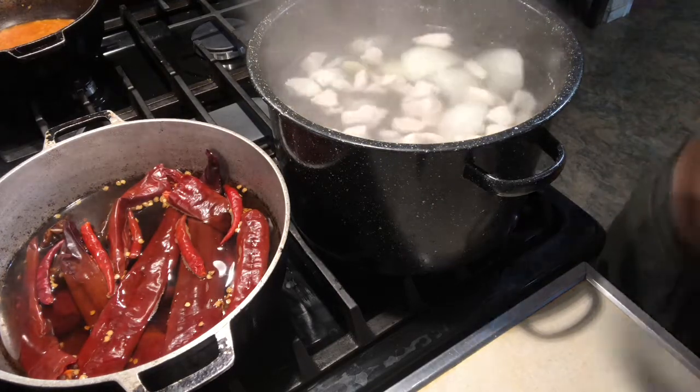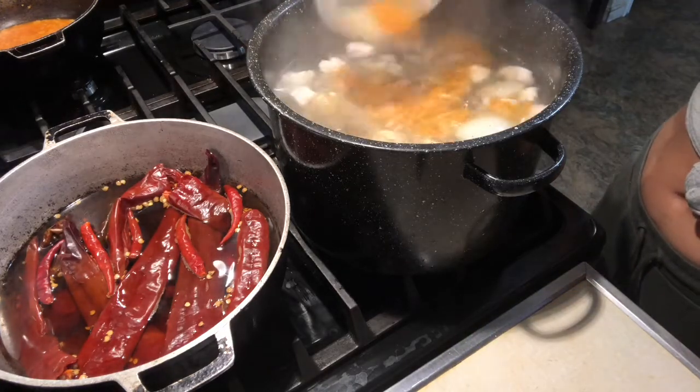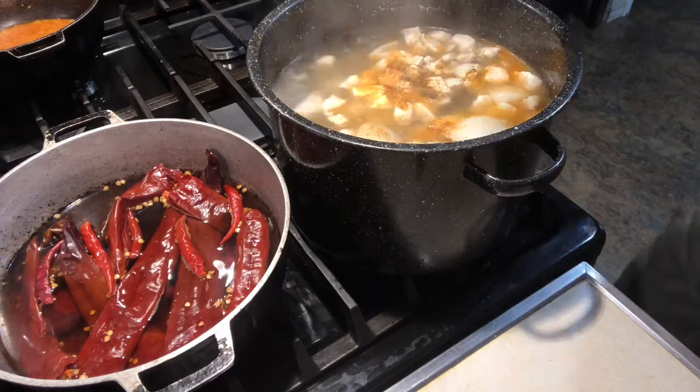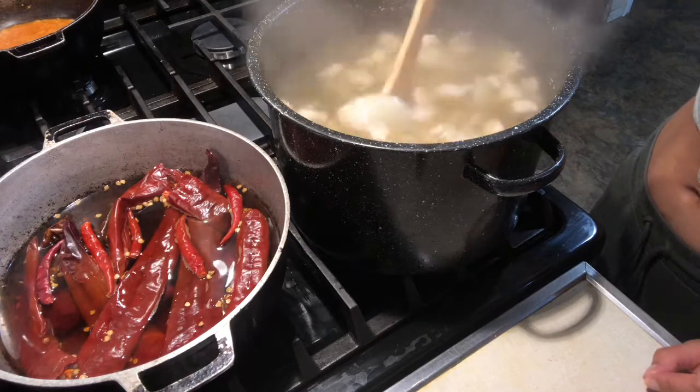Now we're going to go ahead and add in our seasonings. I'm going to add the measurements in the description box down below. Here I just have seasoned salt, garlic salt, pepper, cumin, garlic powder, onion powder, and oregano.